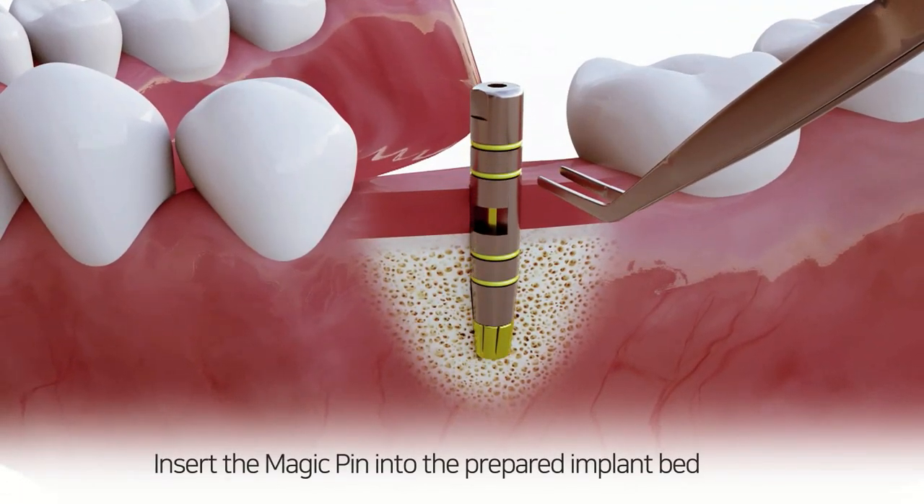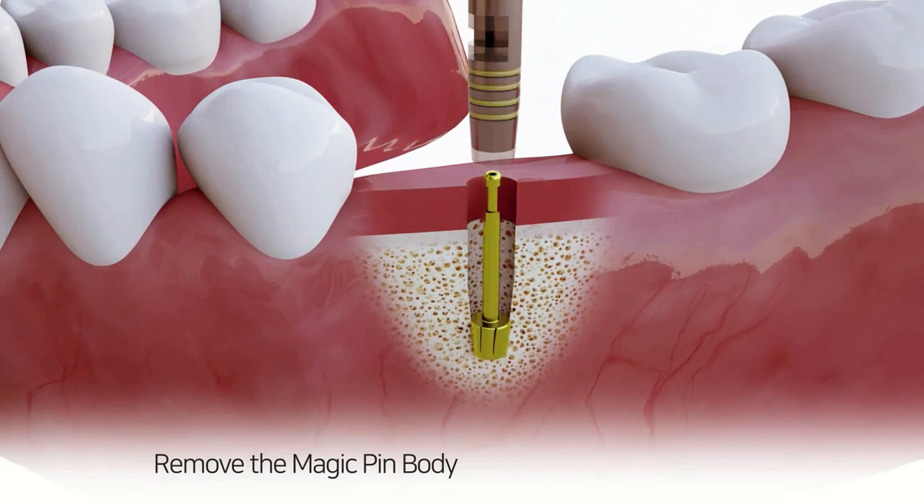Insert the magic pin into the prepared implant bed, then remove the magic pin body.